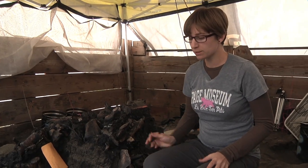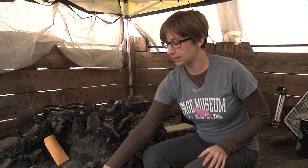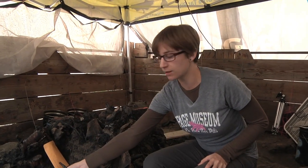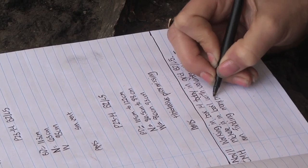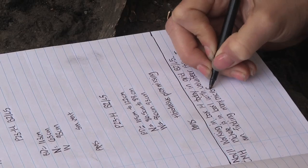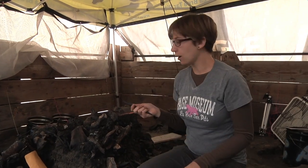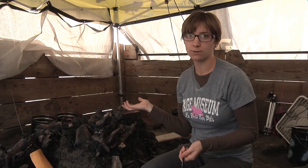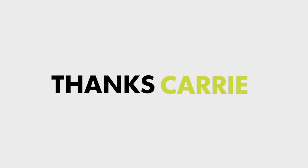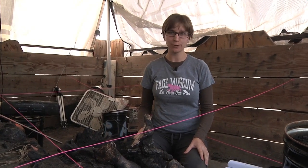Each fossil measurement is recorded in our field notebooks. The information in the notebook also goes on a card that travels with the fossil to the lab. In our notebooks we also write down daily observations — such as what grid we're working in, who we're working with, and the type of matrix we're finding. Along with recording that data, we photograph and map every grid, and oftentimes take pictures of specimens or geologic features of interest. Thanks for watching Excavation 101 — we're here seven days a week, so stop by and say hi to us.